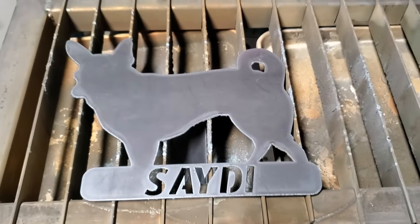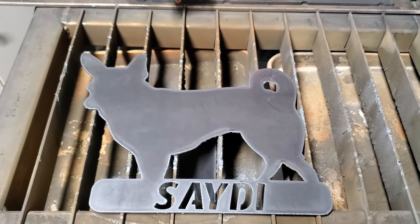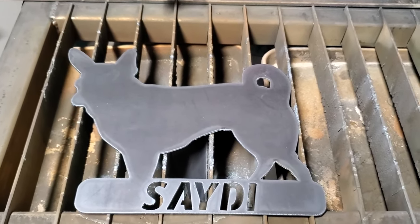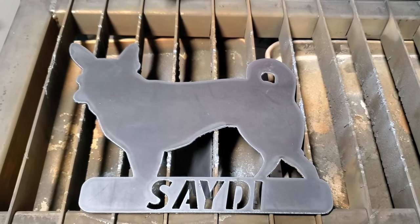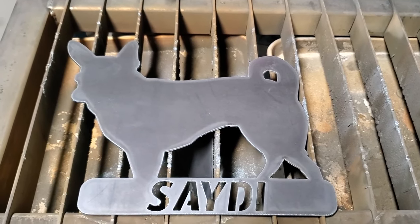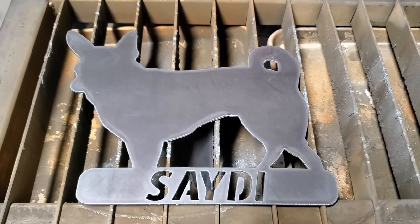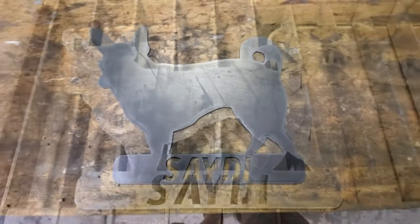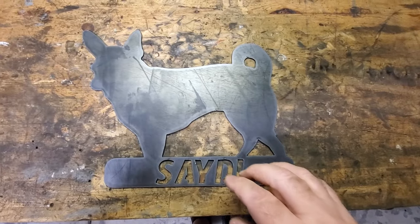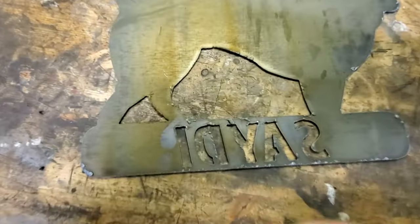I'm pretty happy with that. Absolutely nothing was locked in by dross. You'd have to know Sadie — we had her for 17 years and that looks just like her to me. I'll weld on some sticks to the bottom so it can be stuck in the yard and get it painted up. Worked out pretty good. I like how it came out. The settings are really good for 16 gauge — 110 inches per minute and 30 amps on my PrimeWeld Cut 60. Very little dross of any kind, very clean cuts.